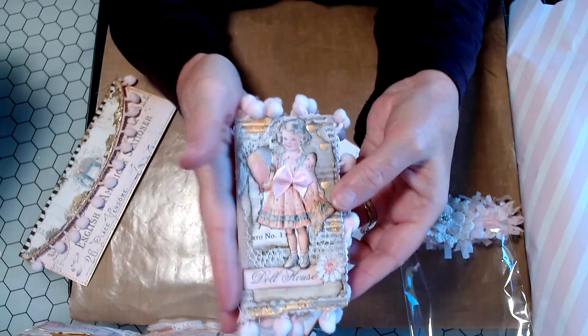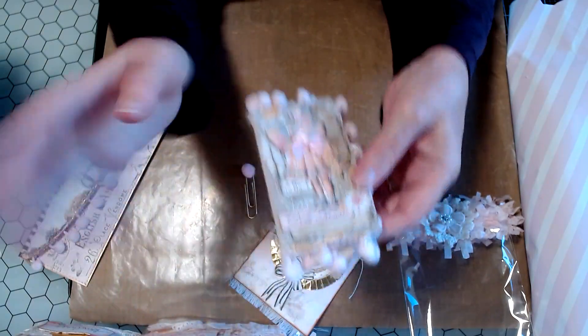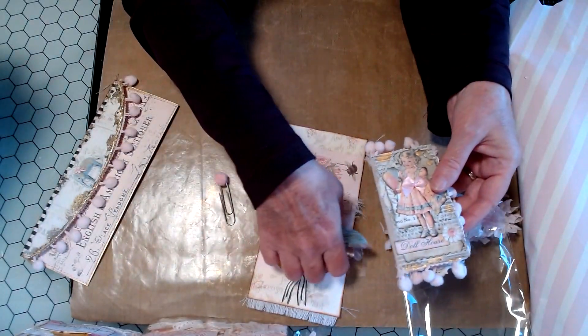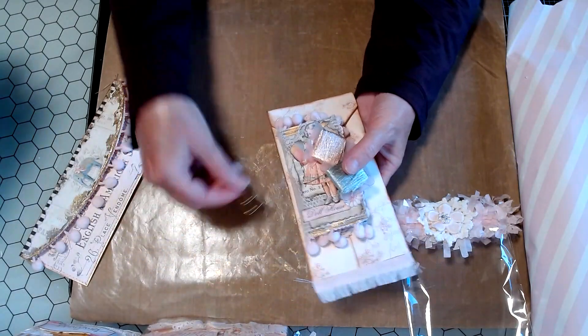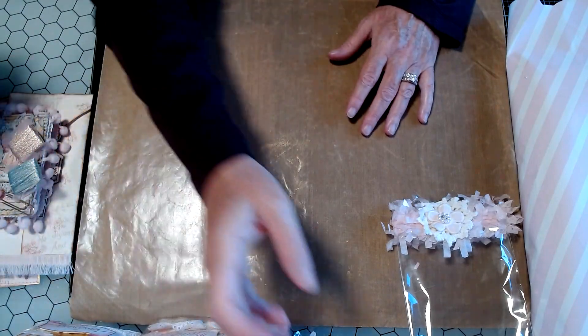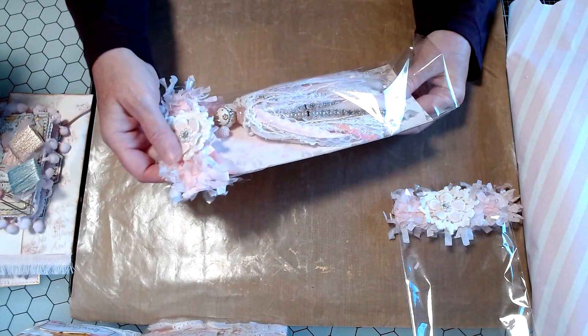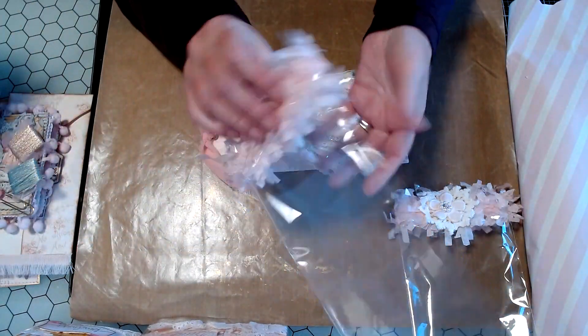I wish you guys could touch this stuff to feel how it just — oh my gosh, it's so amazing. Let's get this here. I'm going to put this right on top of this cute little envelope. And then — look at — see. Again, her packaging, just gorgeous.